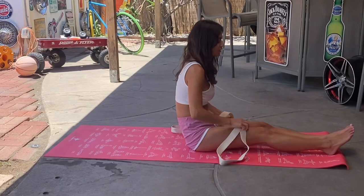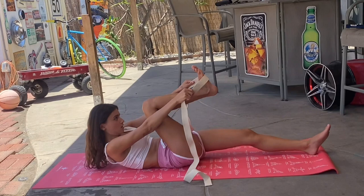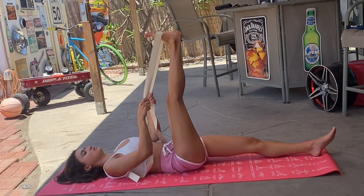Another stretch you can do is lying down — pick your foot all the way up. As you can see, it's really hard to keep your foot up and stretch, so this resistance band helps a lot. Roll it over your foot and pull the resistance band.